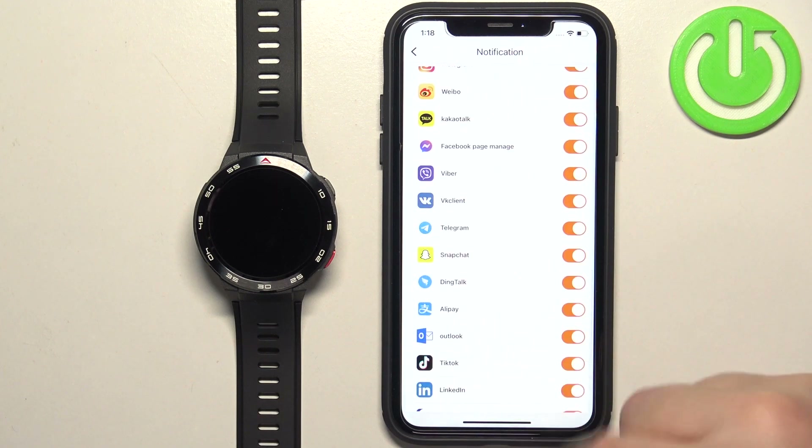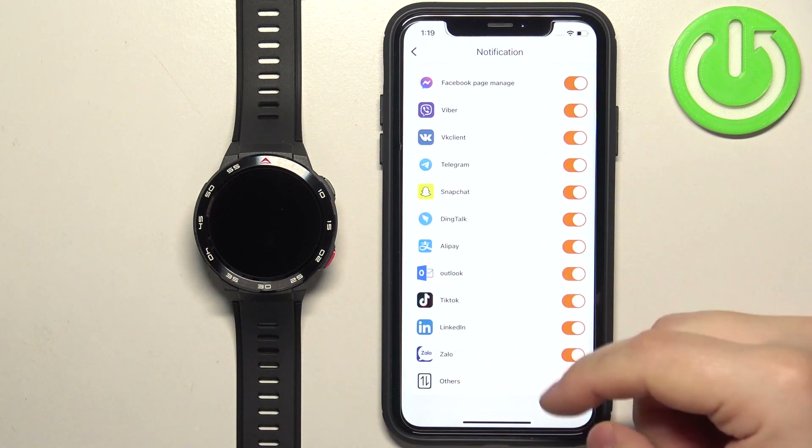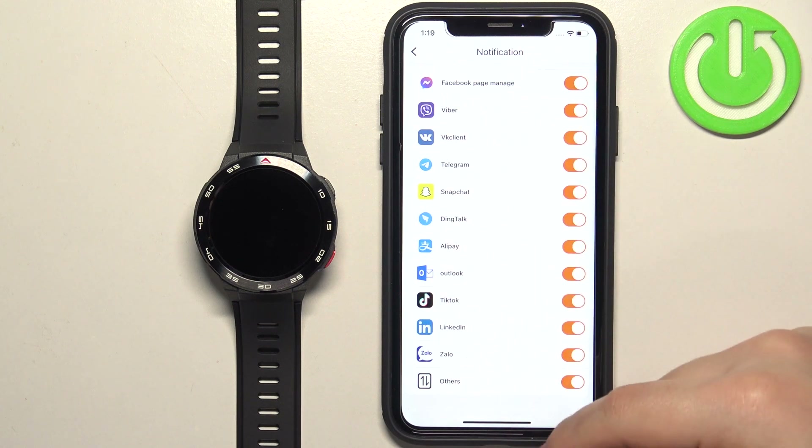Enable the notifications for the apps you want. If you don't see the app you want on this list, make sure to enable the Others option. This option turns on notifications for every app on your iPhone that is not on this list.